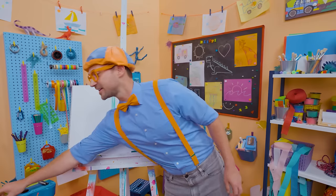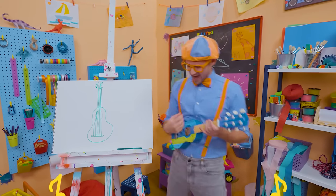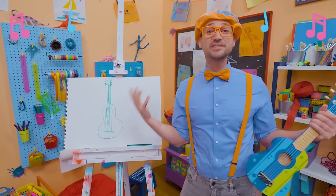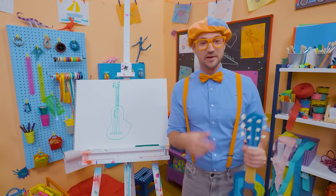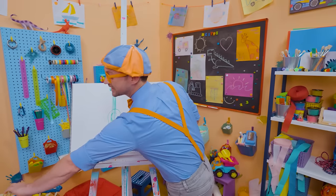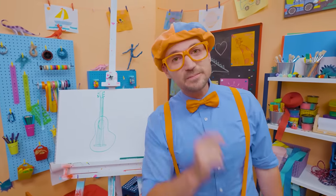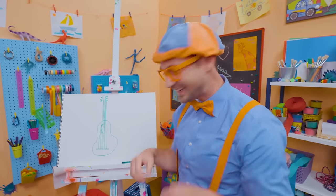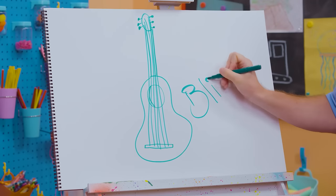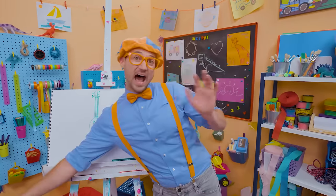Shall I try playing the guitar again? Yeah, cue that music! That was so much fun learning to draw with you and playing this radical guitar. If you want to keep drawing with me, all you have to do is search for my name. B-L-I-P-P-I, Blippi! Alright, see you again. Bye-bye.